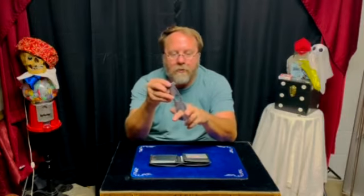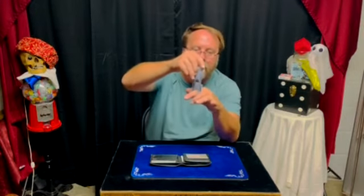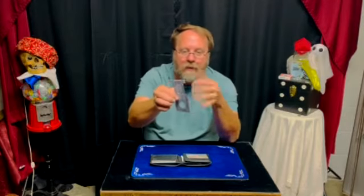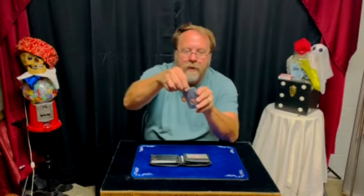You can stick it in the hole, put your finger in the other hole and try to go through — and it won't go through no matter how much you try. But if you take the finger out, the obstruction is gone and it penetrates right through.